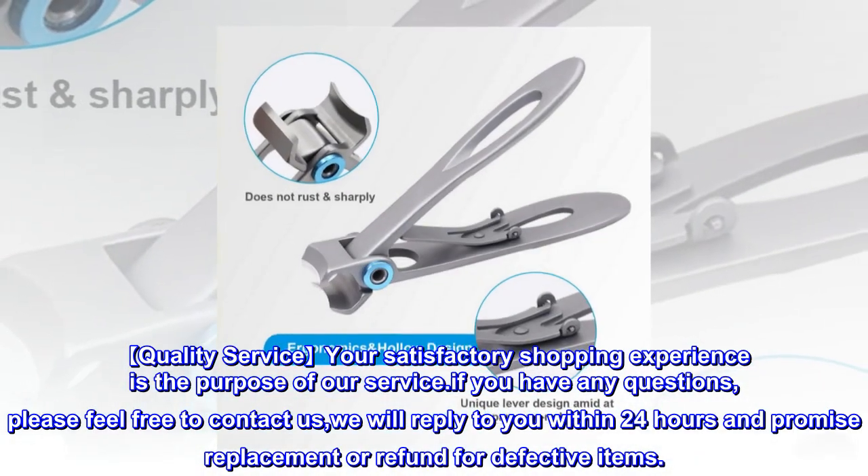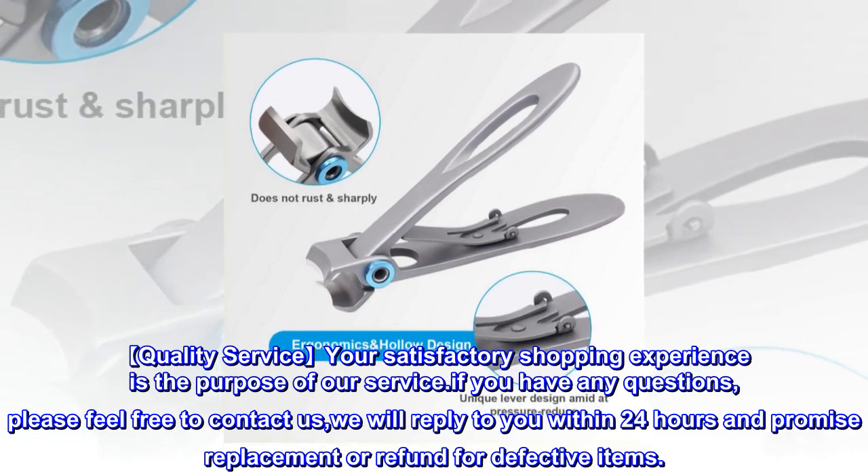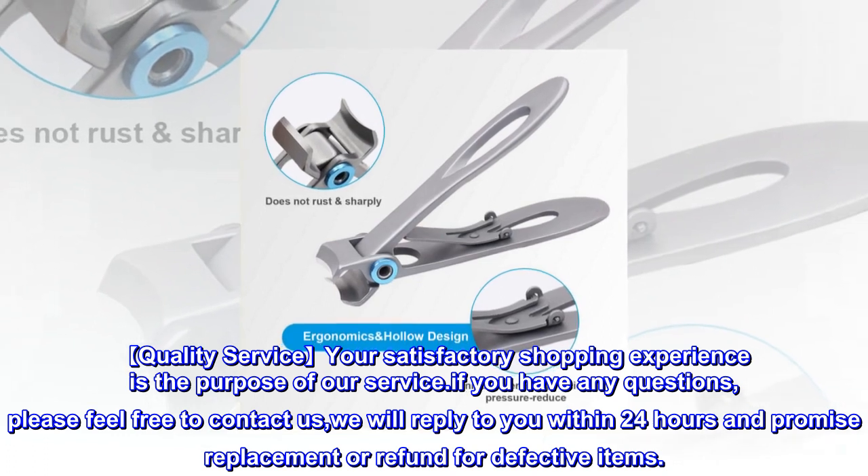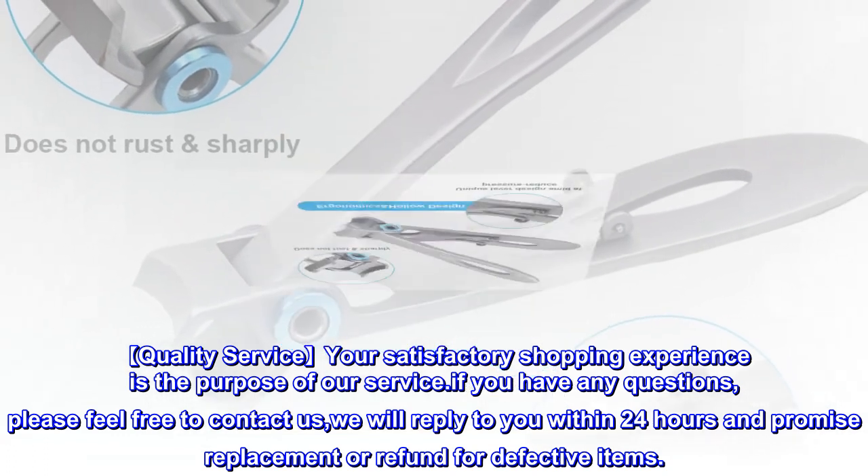Quality service: your satisfactory shopping experience is the purpose of our service. If you have any questions, please feel free to contact us. We will reply within 24 hours and promise replacement or refund for defective items.